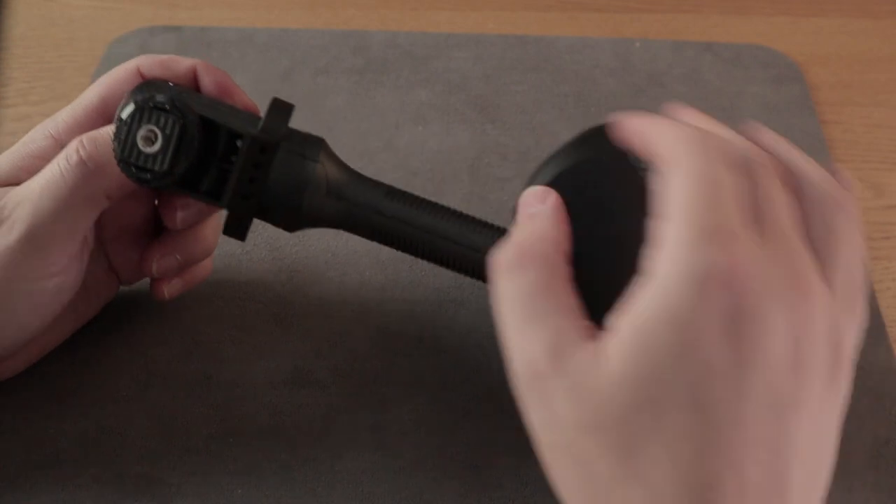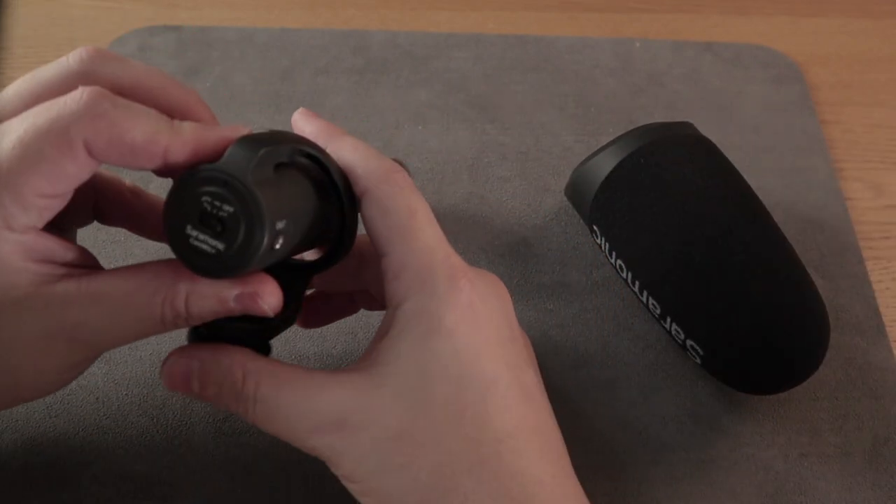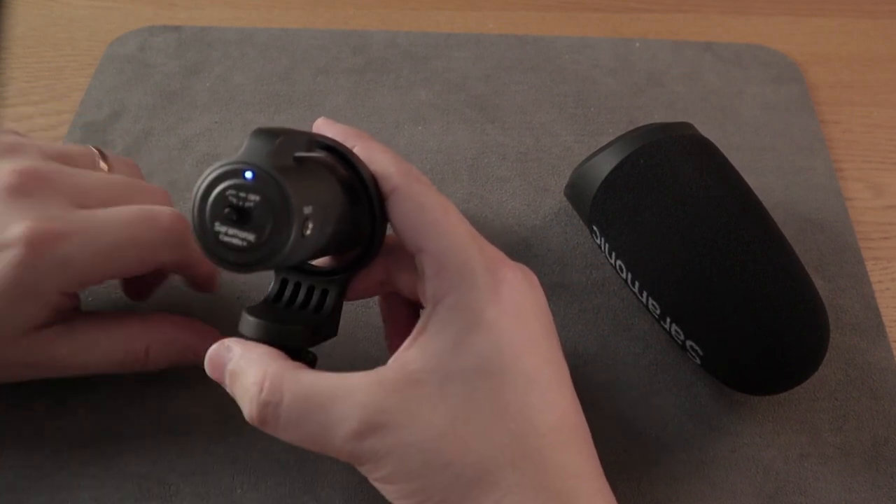There is a battery compartment that takes AA batteries. On the back we can find the only switch that goes from OFF to ON to LOW CUT filter. But this is a mic, so what is really important about it is audio quality.